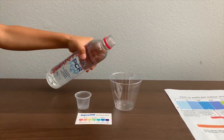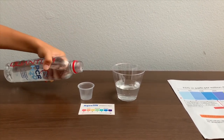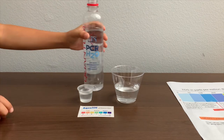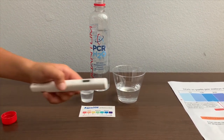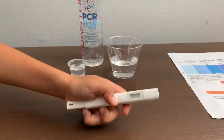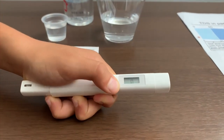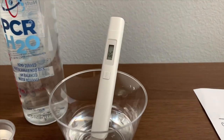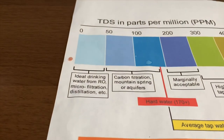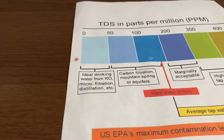Let's pour some water in. First let's test the TDS level. If you want to buy this TDS tester, check the link down below. Turn on the TDS tester, make sure it says zero and put it in. 85. That is carbon filtered mountain spring or aquifers.